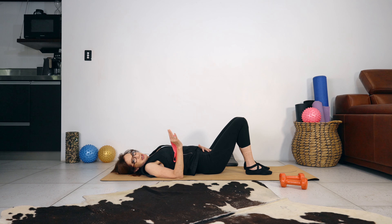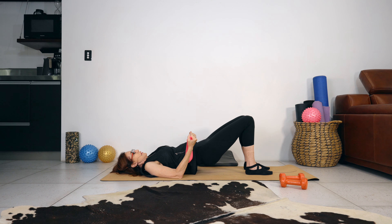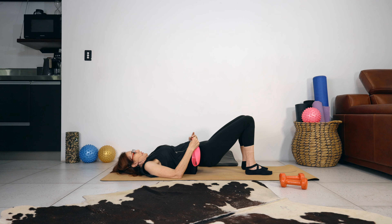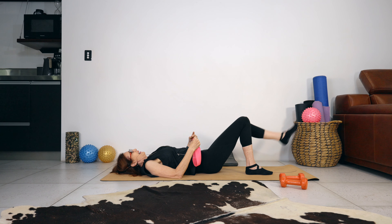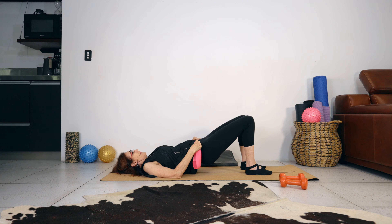We're going to do ten hinge bridges — just press your feet into the floor, squeeze the glutes, and lift up for ten, nine. Drive your hips up nice and high, knees are stable. Six, five, four, three, two. Last one — great!